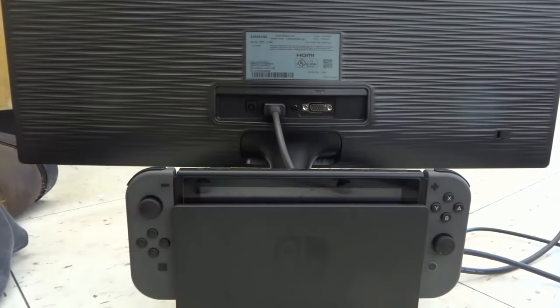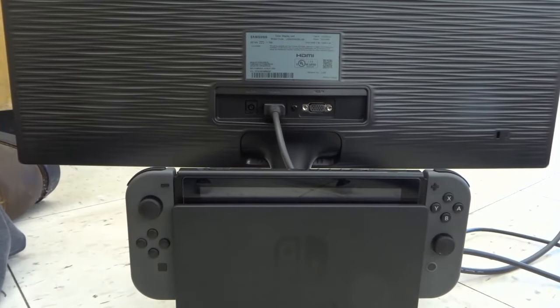That's it, it's literally as simple as that. That is how to connect a Nintendo Switch to a computer monitor.